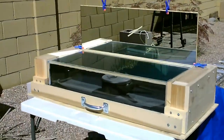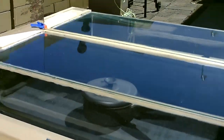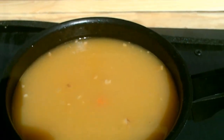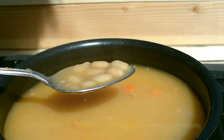All right, I've got lunch in there - that's bean with bacon soup. Been in there about a half an hour. Look at that - I hope you can see the steam. That was only like 20 or 30 minutes.